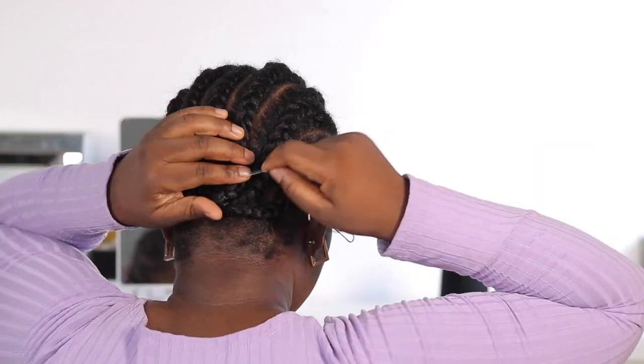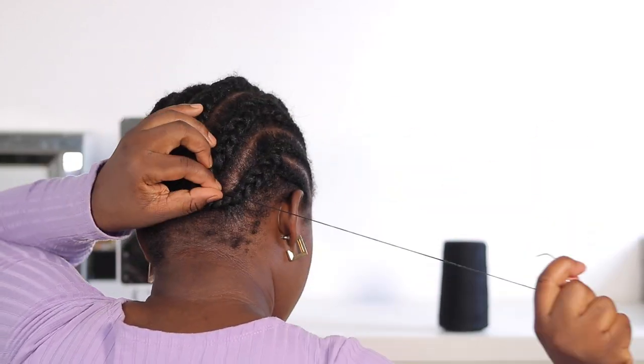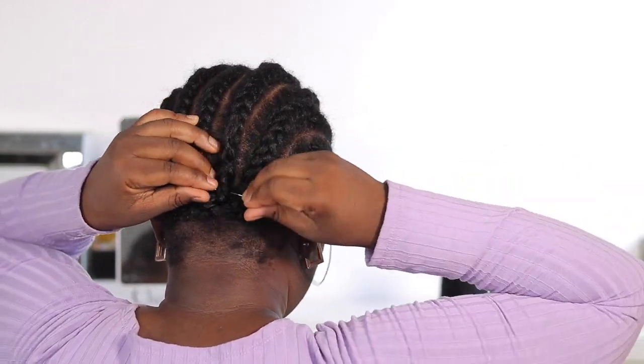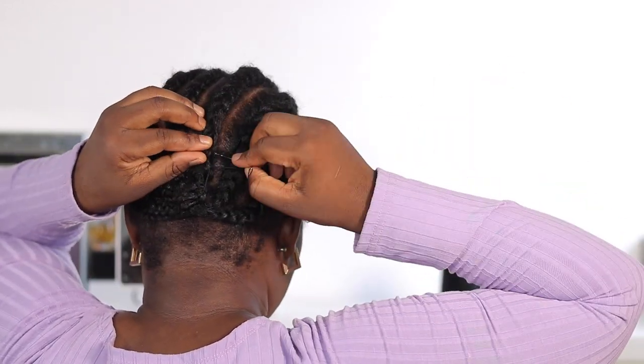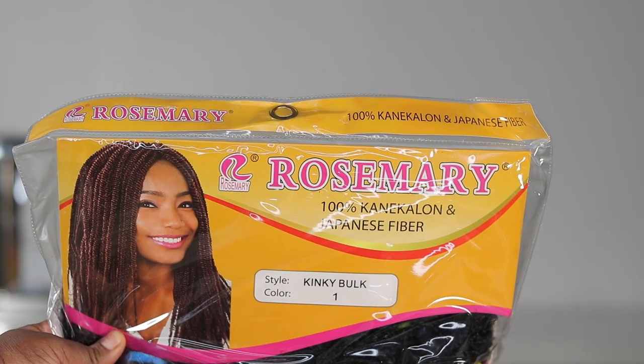All you need to make sure to do is tie as you go so it doesn't end up loosening. You can get someone to braid this for you or braid it yourself — it doesn't really have to be so clean, just any braids to get the crochet into. You can also go ahead and do the no-braid pattern, whatever works for you.